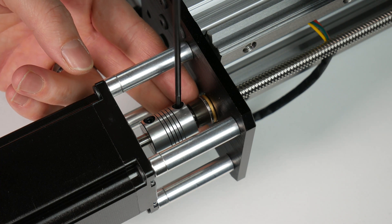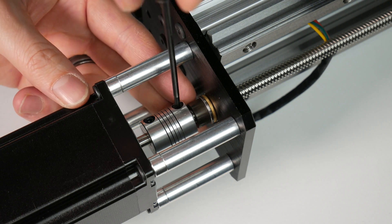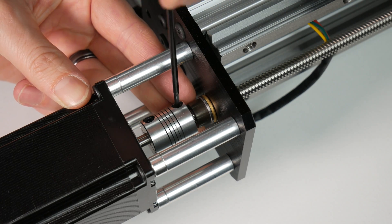Go ahead and repeat the exact same process on the other side of the machine, then continue the video from here.